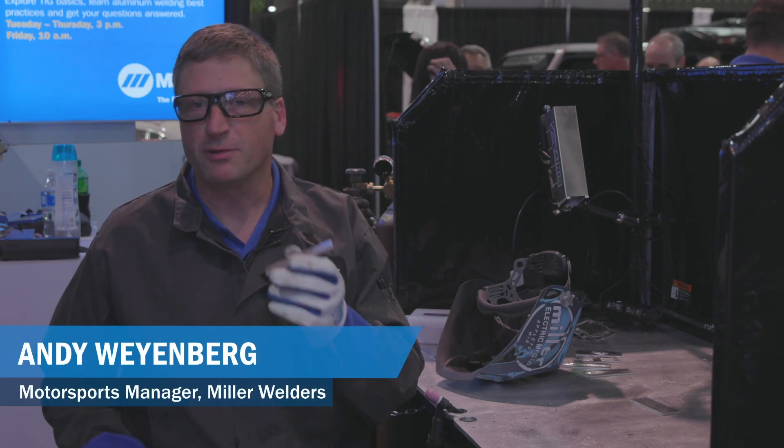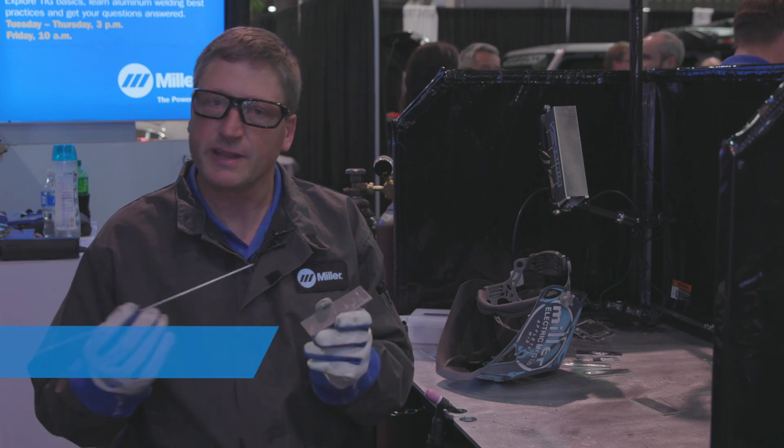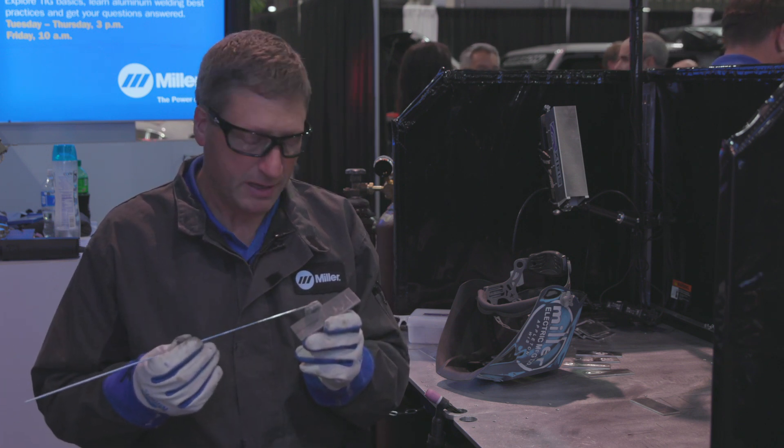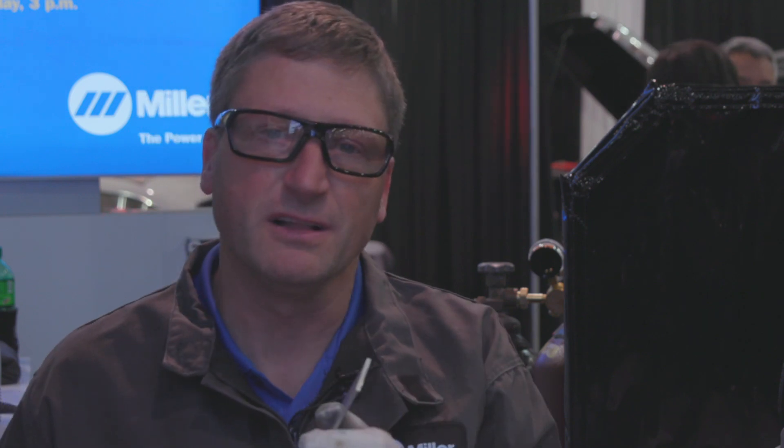One of the common problems we see with people trying to weld aluminum is getting the puddle established so that you can get to the point where you can put your filler metal into it. One of the reasons it's hard to see that is the aluminum itself is already shiny and silver, and when the puddle starts, it's just a little shinier and silver. Unlike steel, where it's easier to see the color transition as the steel heats up to the point where it becomes molten and ready to add filler metal.